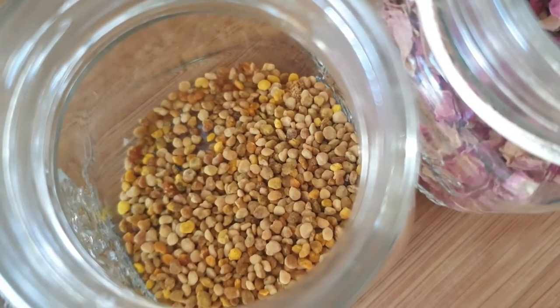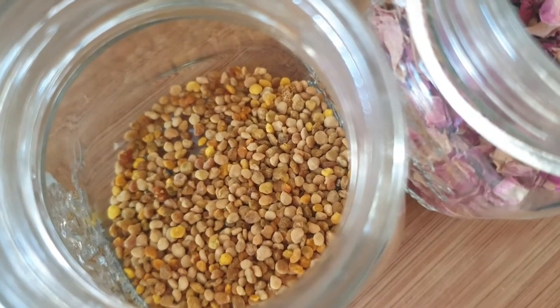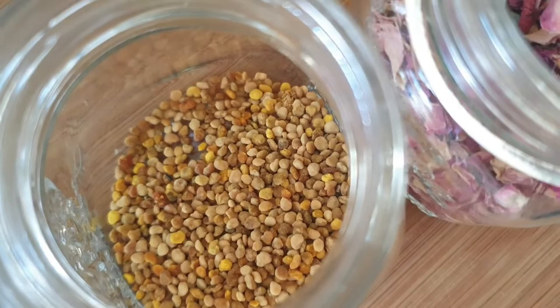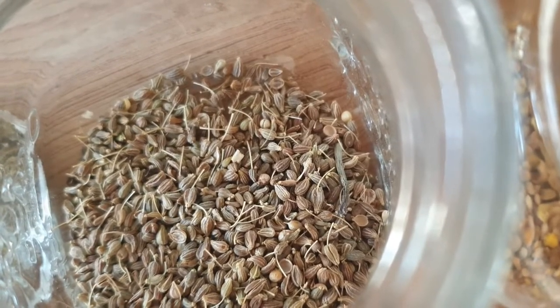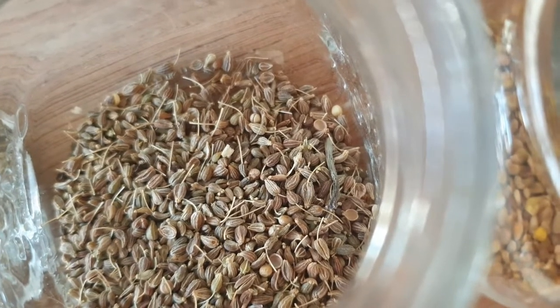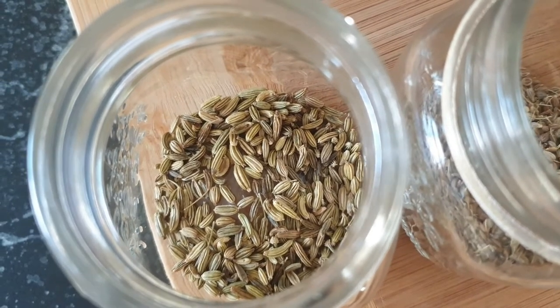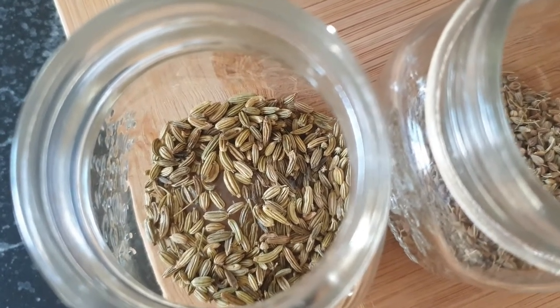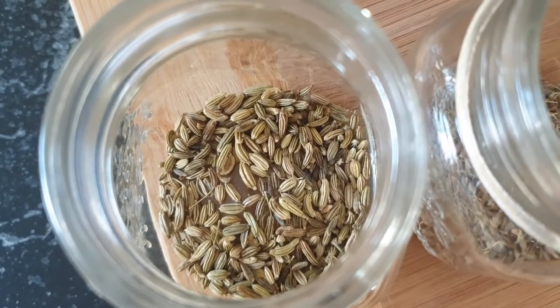The bee pollen I mainly chose to add some sweetness to the teas — I know a lot of people use it for their dogs, but I'm not too sure of the end result for birds; might need a bit more research on that one. Aniseed — the claims are that it can help with respiratory problems, coughs, and chest infections in birds. The last one is fennel, which is meant to help with constipation, flatulence, and apparently yeast infections in birds.